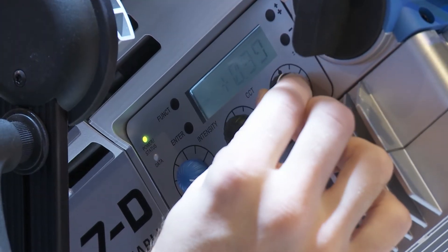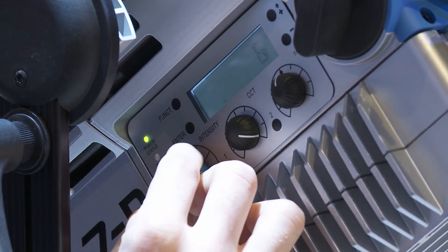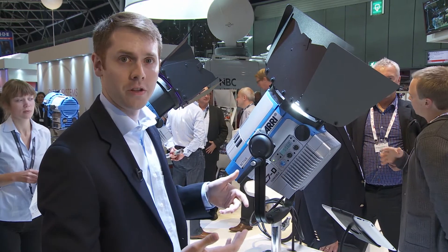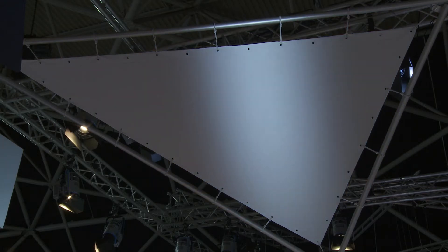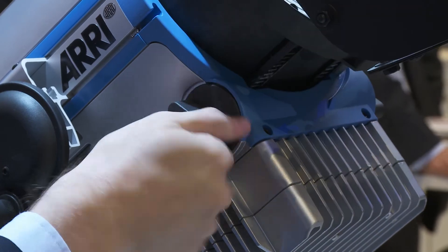You have all these onboard controls right here where you could dim the light, change the color temperature, and adjust the green magenta point. Just like all of our other L7s and like a regular Fresnel light, you're able to use the barn doors to actually cut the light to make crisp shadows, and you could spot and flood the light just by turning the knob on the side.